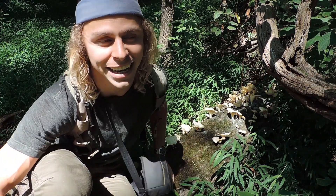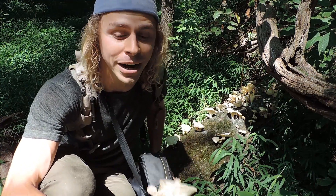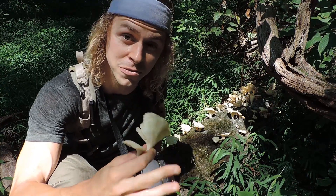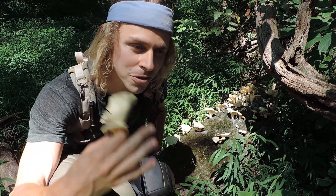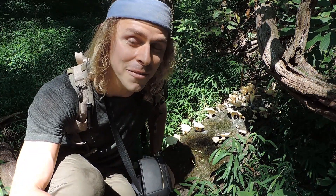Oyster mushrooms are fantastic fungi and I encourage you to get out there and look for them. You can find them pretty much all year round — this one specifically, Pleurotus pulmonarius, you're going to find during the summer months through fall. If you don't find this one, there's a good chance you'll find another oyster mushroom; just go through those features I described. If you have any questions, feel free to leave a comment down below and I can help you positively identify perhaps your first oyster mushroom. Thanks for watching — see you in the next video.